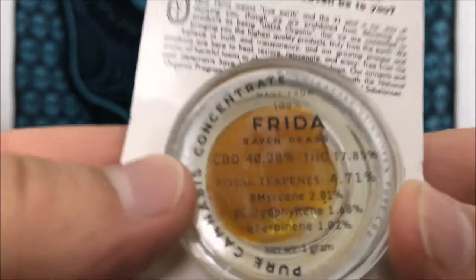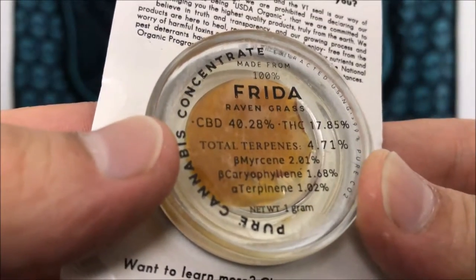Total terpenes are 4.71 and they're broken down for you right there by percentages.